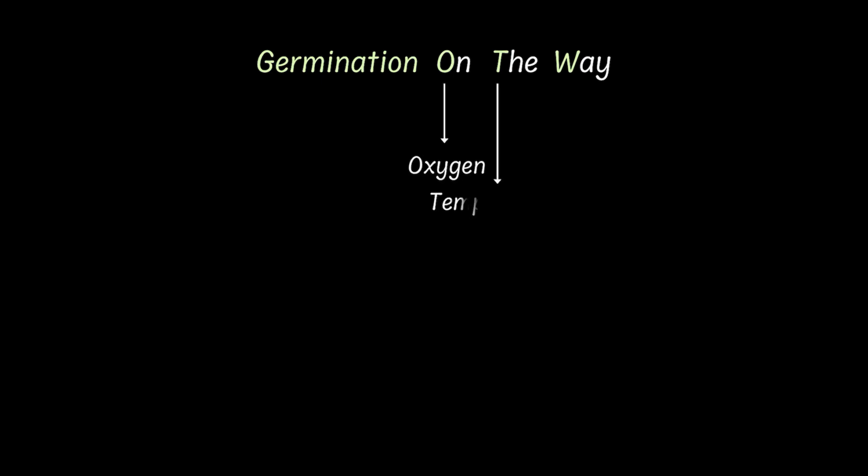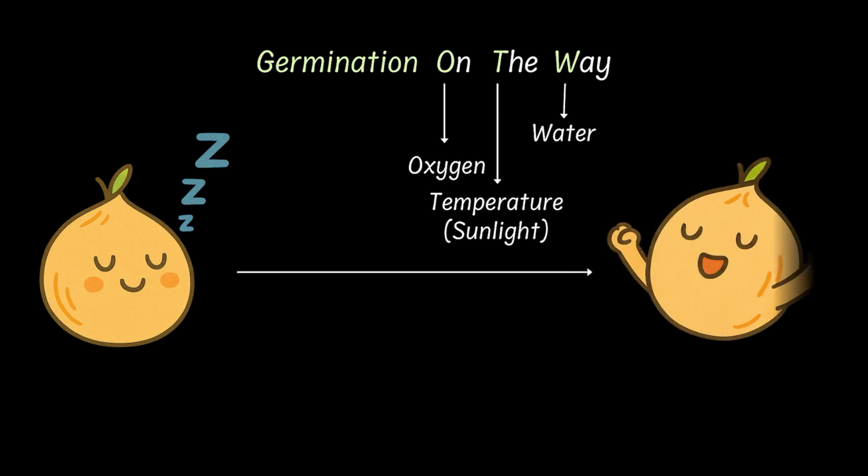Now here's a memory trick for you to remember what seeds need to germinate. Just think of the phrase germination on the way. Here O stands for oxygen, T for temperature and W for water. And even if one of these is missing, there is no germination at all.